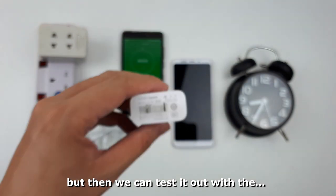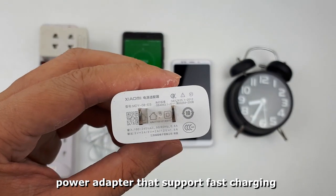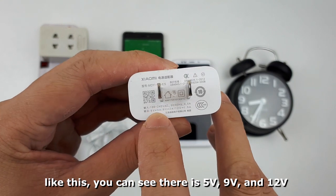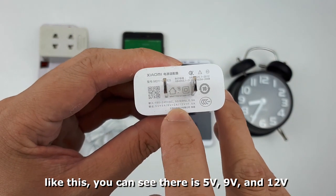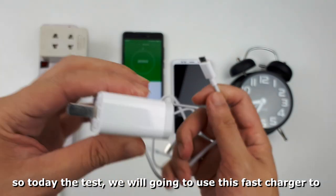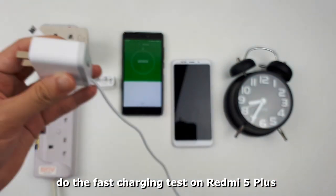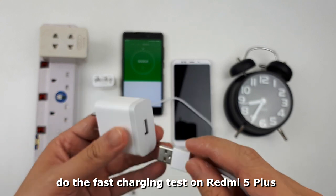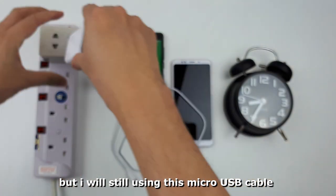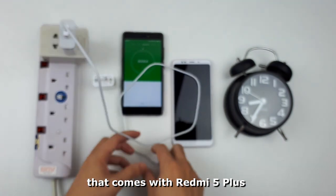But we can test it out with a power adapter that supports fast charging, like this one — you can see it supports 5W, 9W, and 12W. So today we are going to use this fast charger to do the fast charging test on the Redmi 5 Plus, but I will still be using the micro USB cable that came with the Redmi 5 Plus.